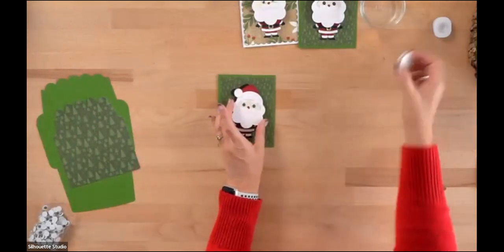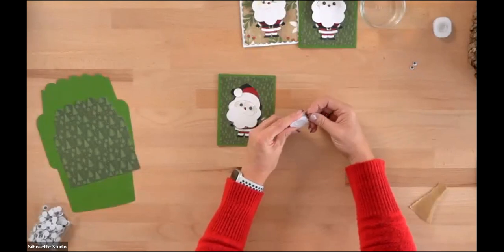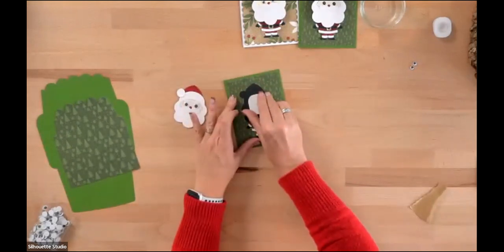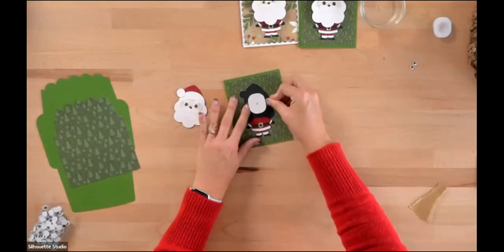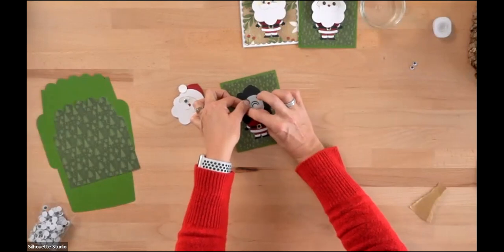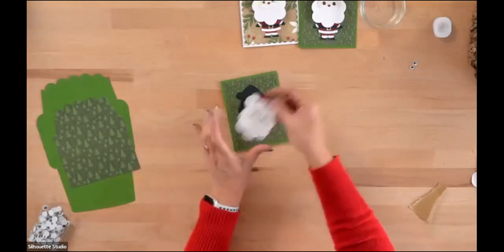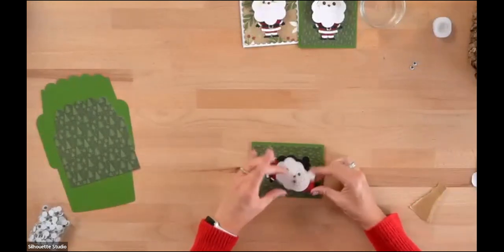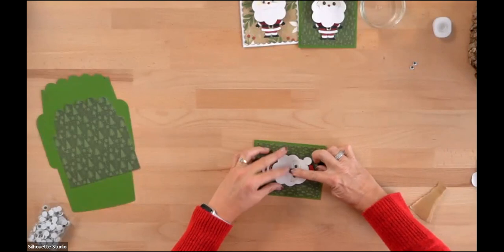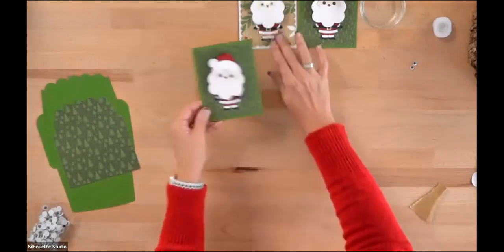Now we'll put the bobblehead mechanism on — this is a card-making spring. I like to put the heavy part of the spring down on the card right in the middle behind where Santa's head will go. The heavier part is a thick plastic, and the lighter side is just thin cellophane. I line up Santa with that black shadow underneath — that's one of the reasons I put that shadow there, to guide where to put his head.